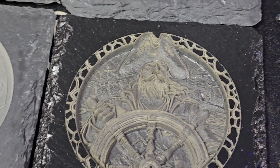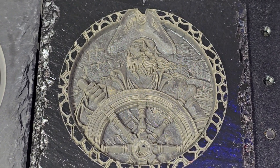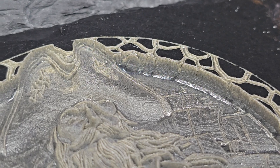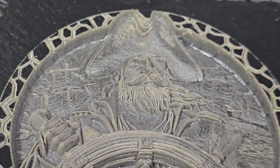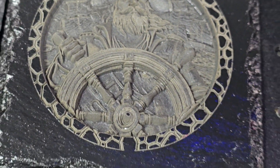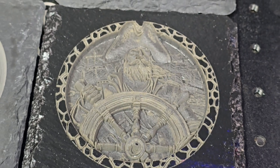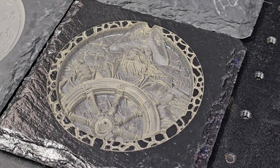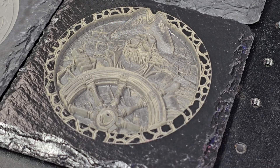And here is the pirate. As you can see, there's quite a bit of depth there. This one I just sprayed with some acrylic, and it came out really nice.